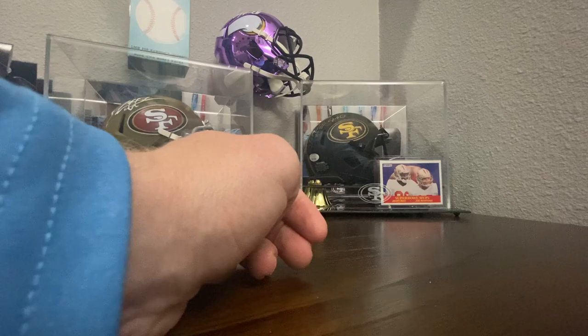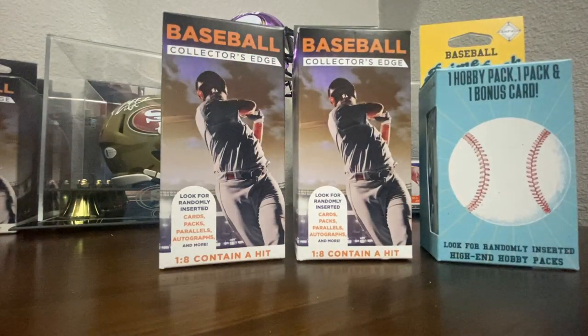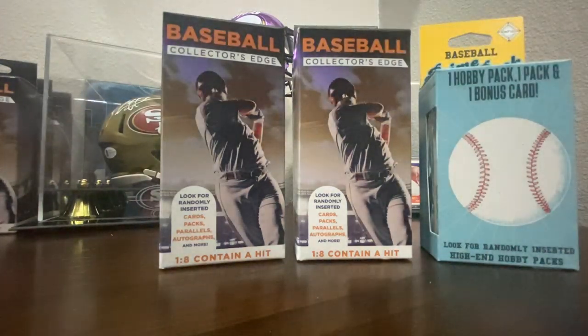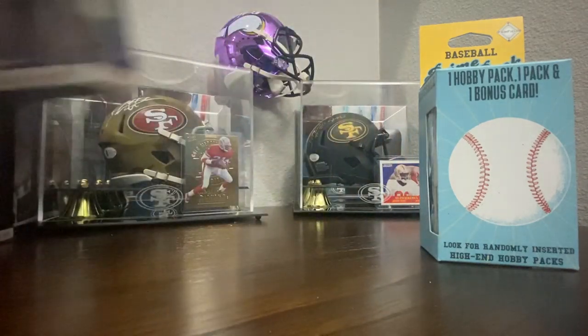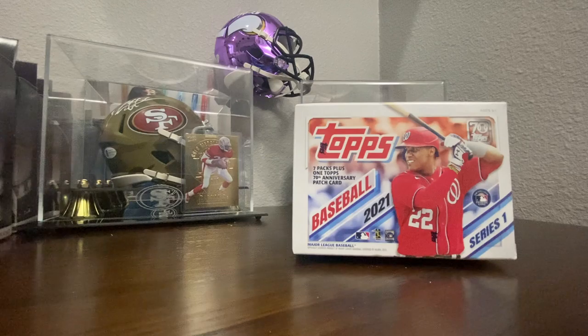Well, that rounds out two of the baseball collector's edge packs and one of the Prime Packs. On my third video, we're going to take a break from those and open something a little more recent — a Topps Baseball Series 1 2021 Hobby Box. So I will see you next time. Hopefully you saw something you like — let me know. You can email me at McRoryKevin, spelled M-C-R-O-R-E-Y-K-E-V-I-N at gmail.com if you want to place an order. As always, free shipping, and as always, thank you for tuning in. I will see you next time.